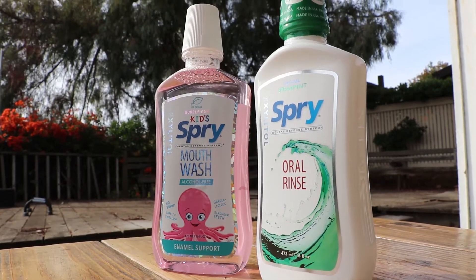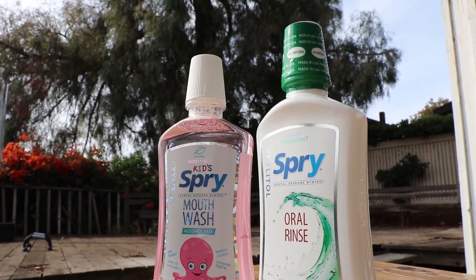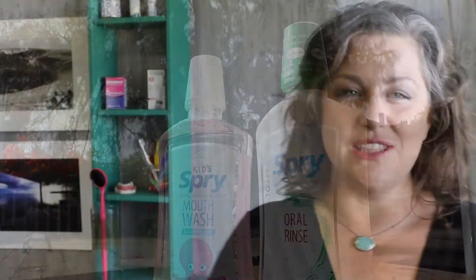Today I wanna talk about mouth rinse — mouth wash, oral rinse — there's so many different names for a liquid that you put in your mouth, wiggle it around, gargle with it, and then spit it out. I wanna talk about Spry because that's one that I typically recommend that's easy to find in stores and has pretty benign flavors. I wanna talk about the two different kinds.